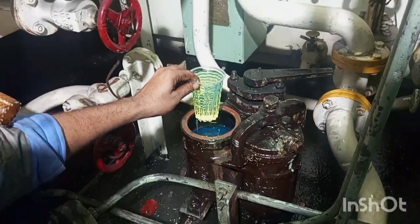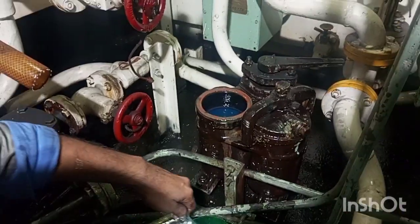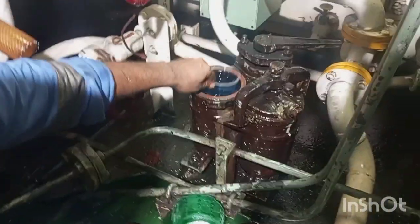Now we will take out all the diesel oil from the filter body and check inside whether there are any deposits inside the body or not.